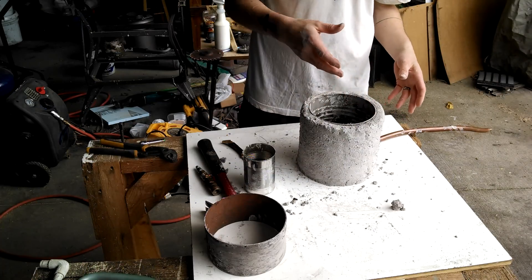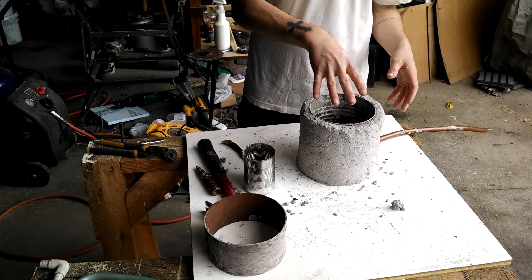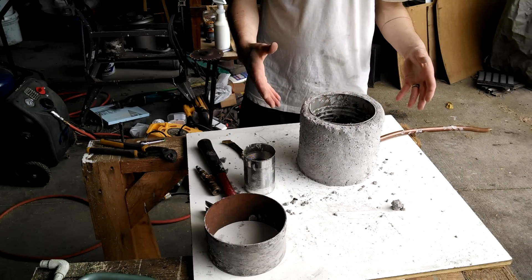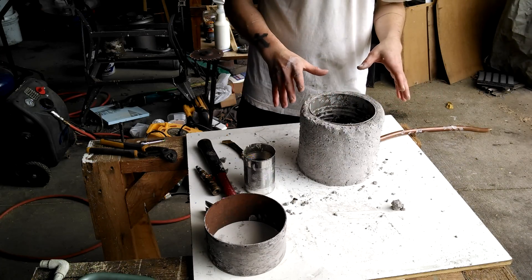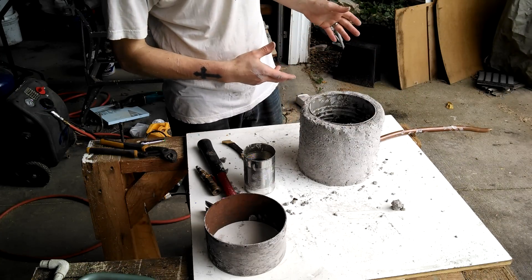I took the coffee can, punched the hole in, put the pipe in, and then I lined the whole thing with cement. So now I'm going to wait for the cement to dry a little bit and then I will bury this in my sand furnace.